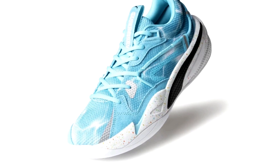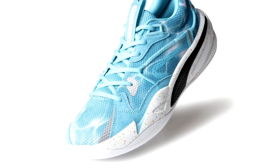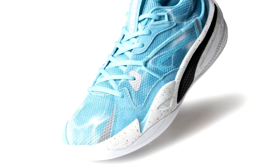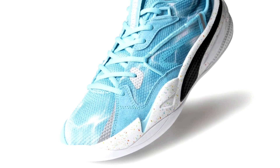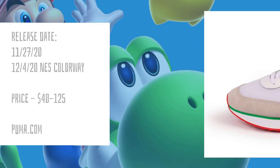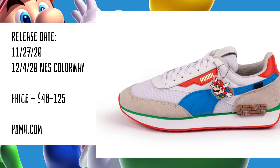Lastly, we have a Puma RS Dreamer in this kind of watery colorway. I'm not sure which game this corresponds with, but it is really nice — the colors are really cool. I like the contrast with the black on the Puma logo. It's a cool shoe, not as good as the other ones, but pretty decent.